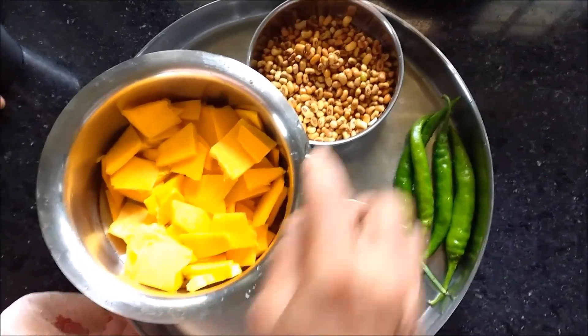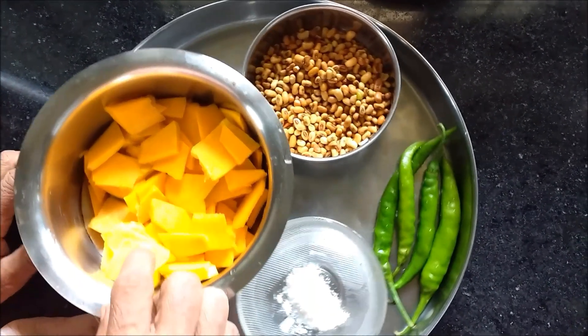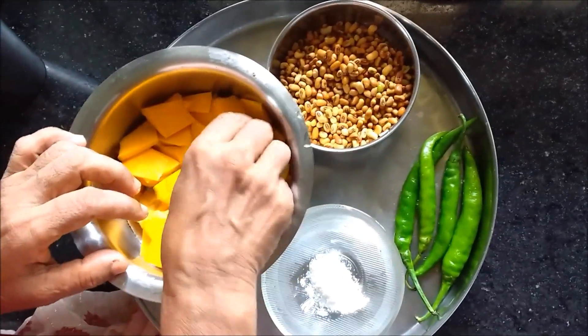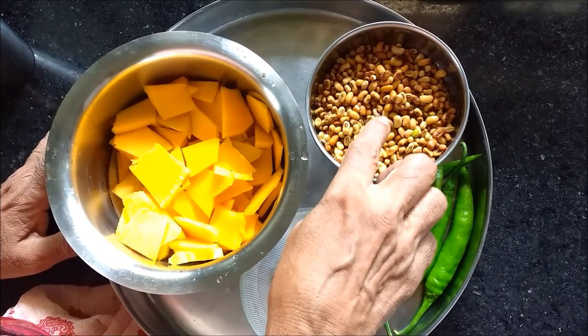I've made some olive oil and fresh oil. I will add some olive oil. I have to put it in the olive oil. The olive oil is very soft. It's a big olive oil.